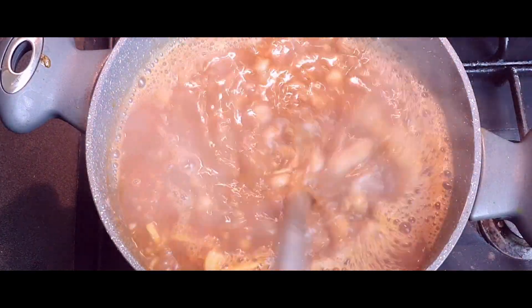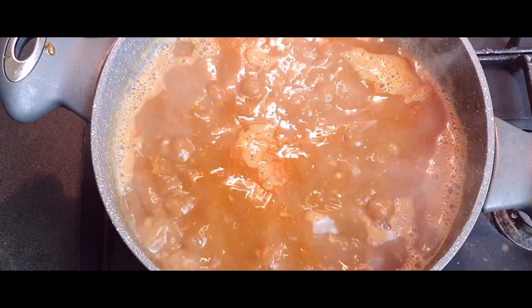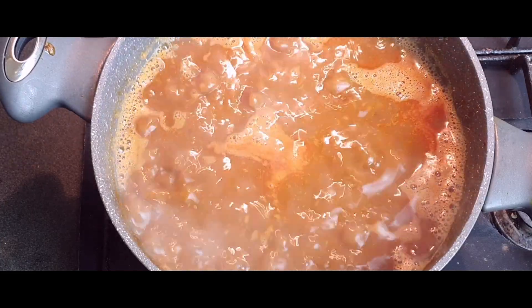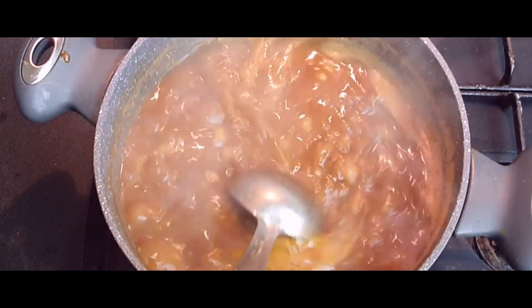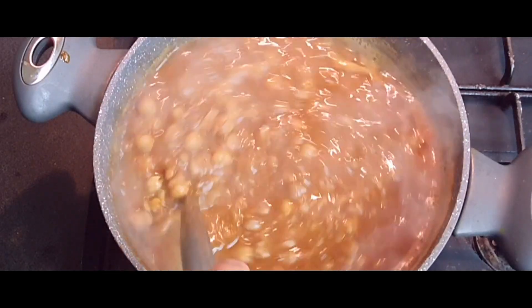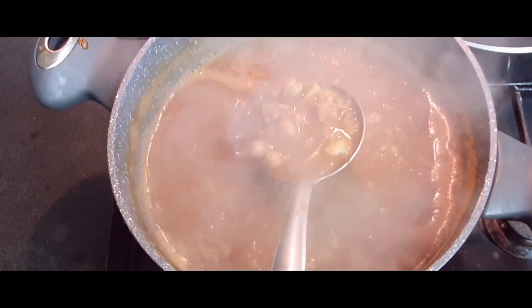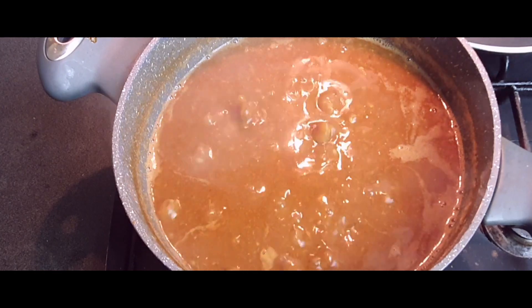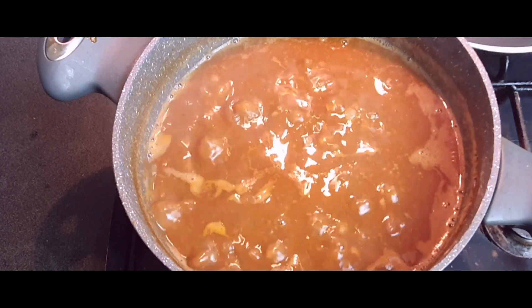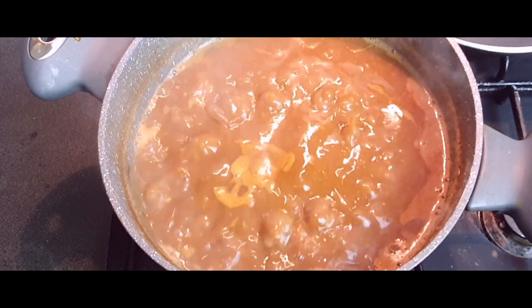Start boiling it and gradually over 30 to 40 minutes, keep boiling on medium flame uncovered, stirring occasionally. You will see it starting to thicken up, and the color will change to a brown color — which is the characteristic color for Amritsari chickpea curry from Amritsar, the city where it is famous. Keep boiling and cooking; the chickpeas will also soften more during this time.